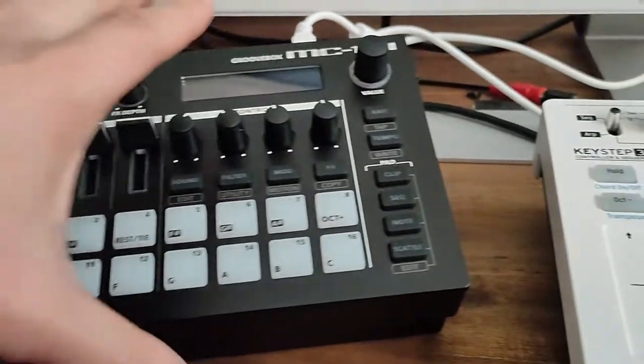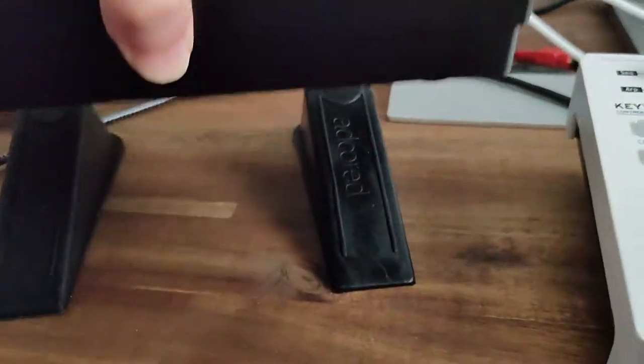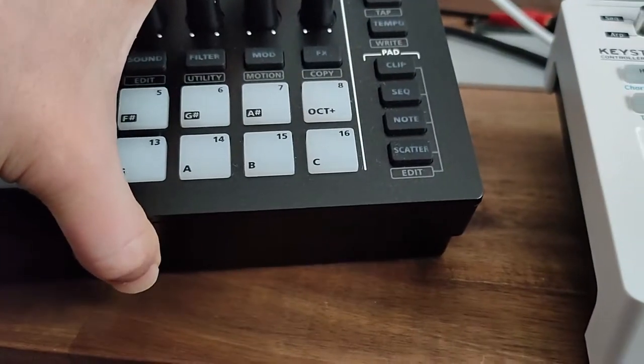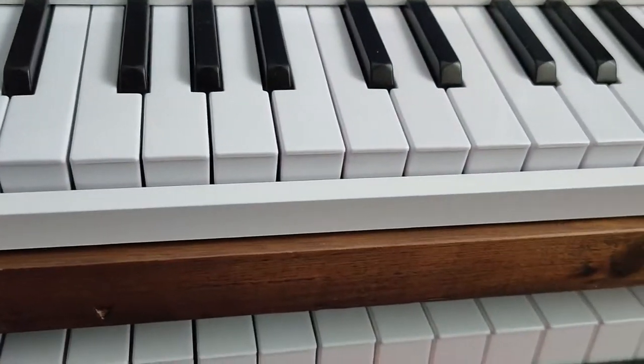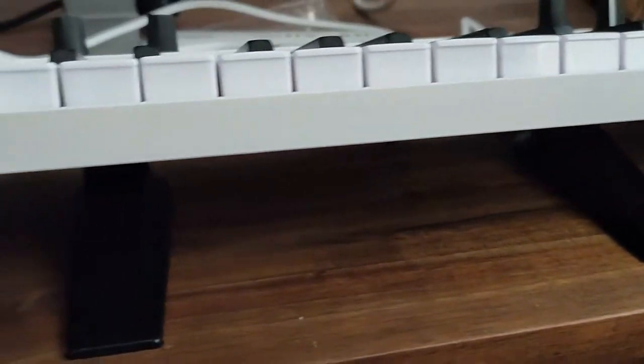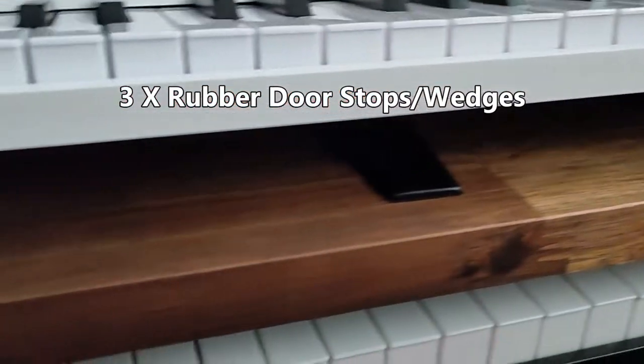Well, let's have a look. There we go — door stops. Over here as well, we've got three door stops.